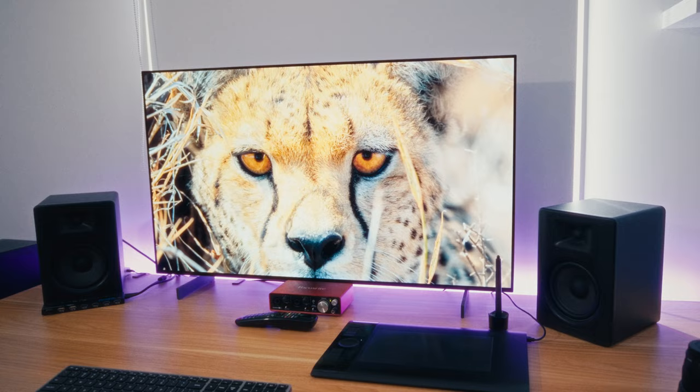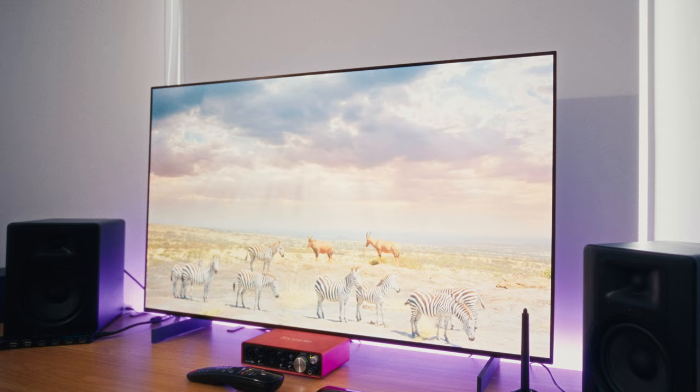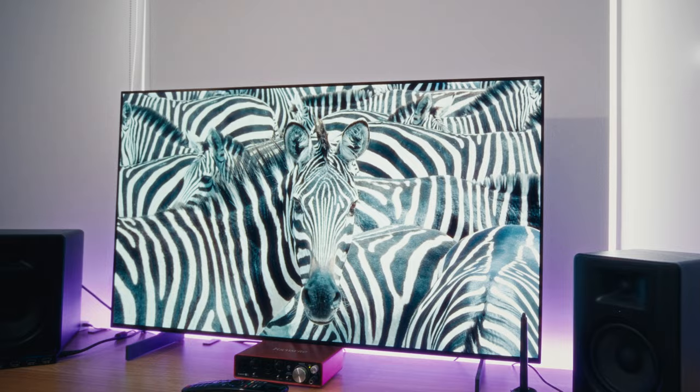I've had the LG 42-inch C2 OLED TV for about nine months now. As a creative professional, I was in the market for a new display for my computer, switching from an old 27-inch IPS monitor. I wanted something new and fresh that gave me all the color accuracy that I needed.